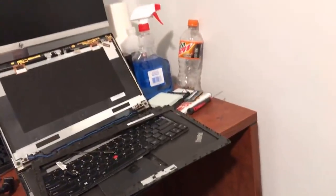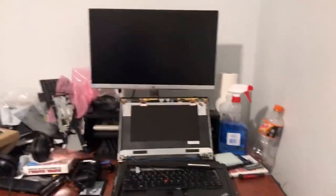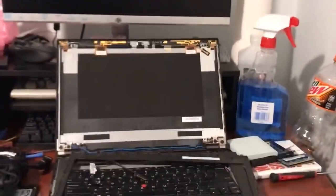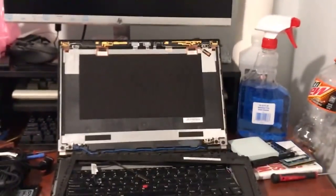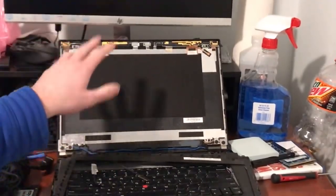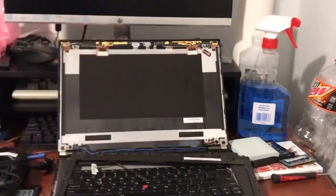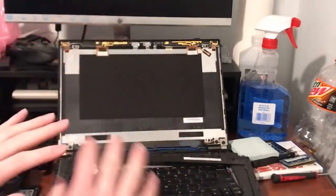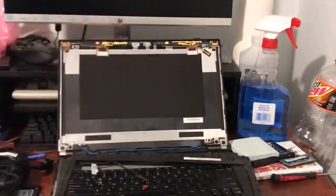Today we're going to be working on another ThinkPad T440p. This is a T440p that I showed a few months ago. I made a video where I fixed a T440p that had a flickering display — it had a bad display cable. I took the display cable from this unit, which had a broken screen amongst other problems. Today I have a bunch of parts and we're going to put it all together and make ourselves a nice little laptop.